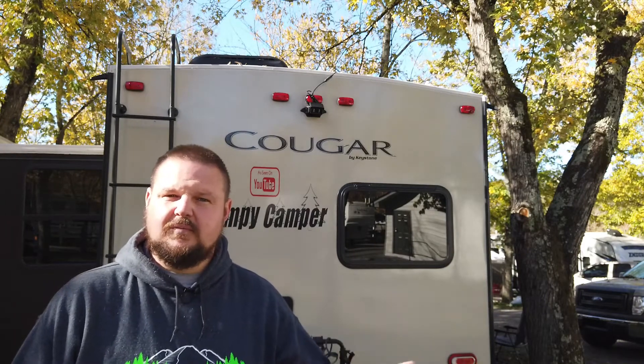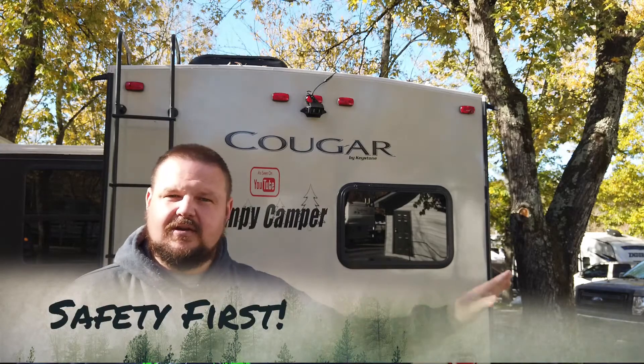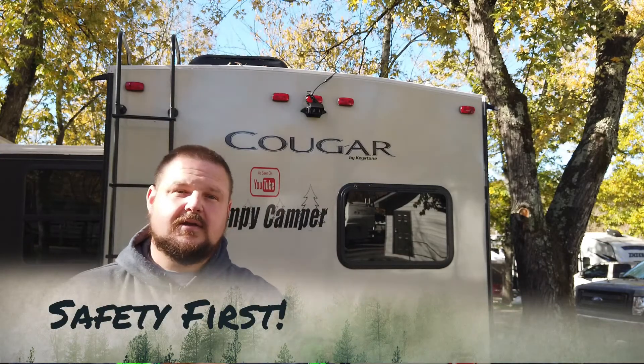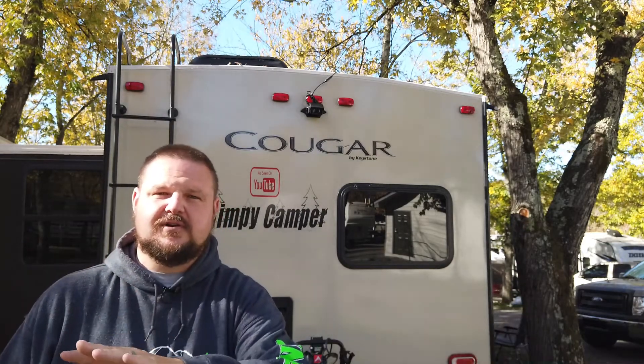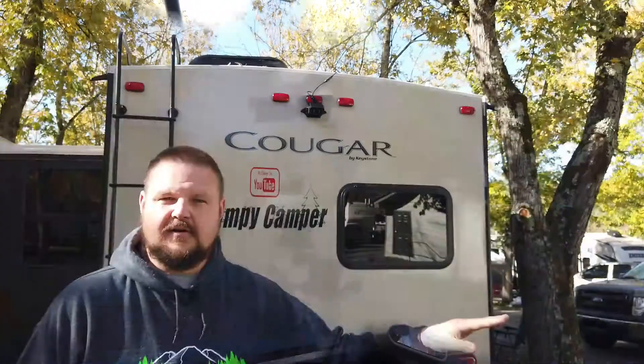Even with the upgraded system, I'm telling my wife: the last thing you need to do is look in your mirror. You need to look at the camera just for some self-assurance and reassurance, but you need to look at the mirrors before you actually turn.